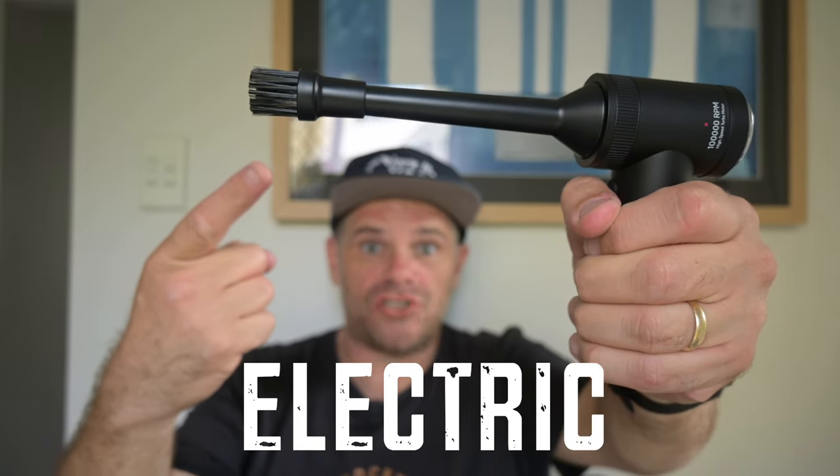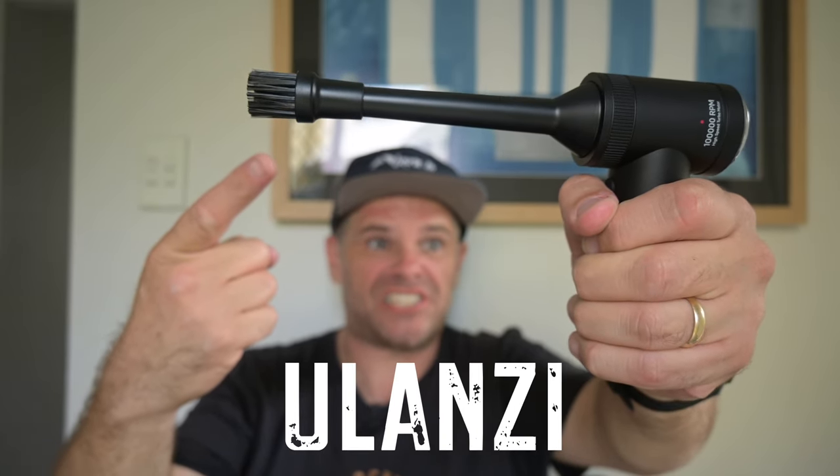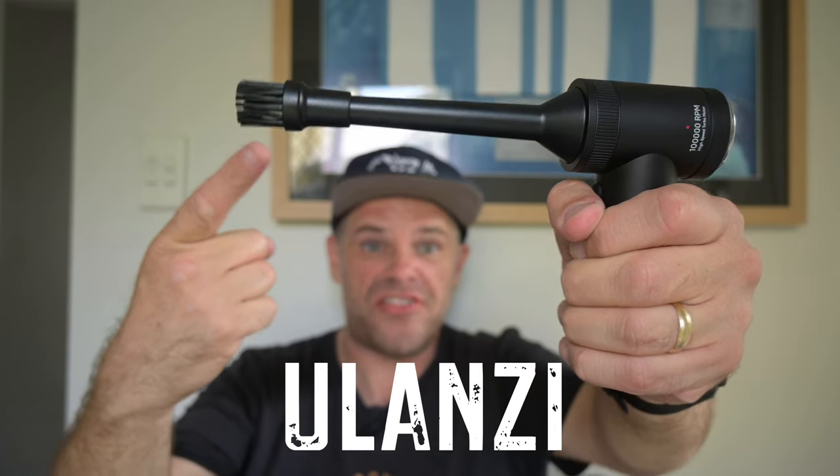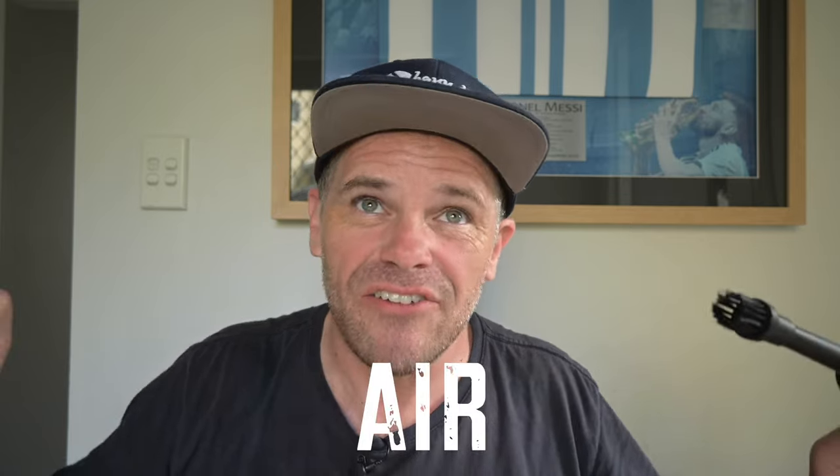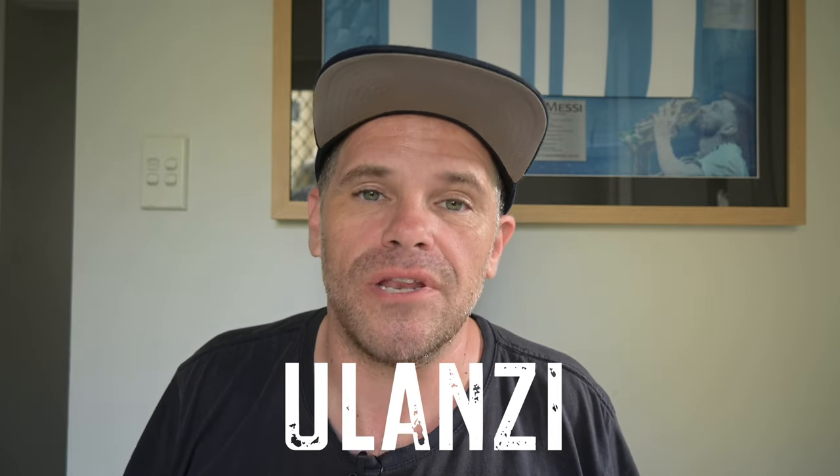Check it out! It's the high-speed electric air duster from Ulanzi! We're gonna suck the life out of everything with this! That's right, I said suck and not blow — it does both. It sucks and it blows. So it's the high-speed air blower from Ulanzi and the high-speed air vacuum sucker from Ulanzi.